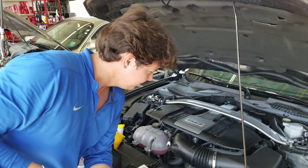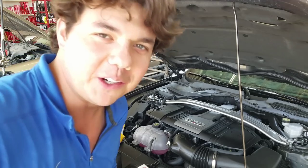So we're going to start her up and just let her idle for 10 minutes.